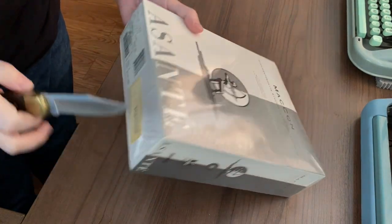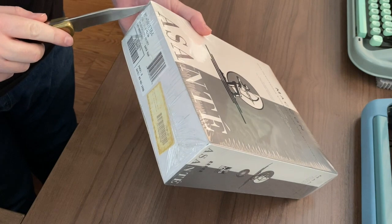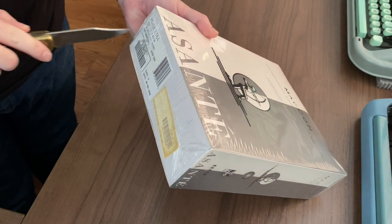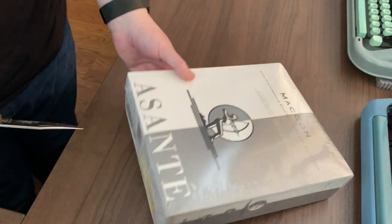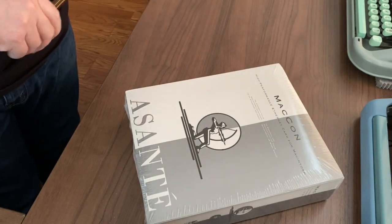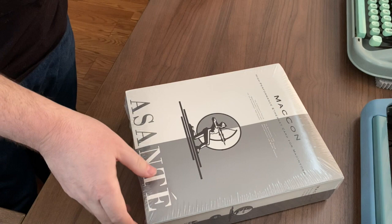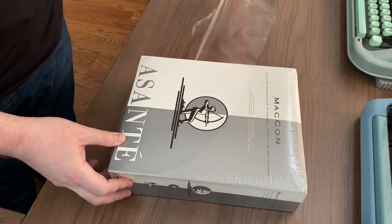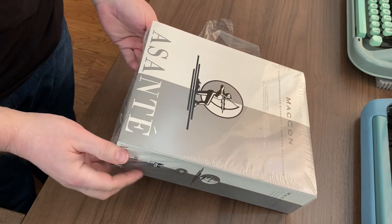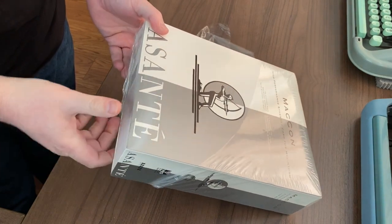I've had these before, but I've never had one that was new in the box. Almost feels wrong to do this, but I need one. I'm letting the 90s air out.